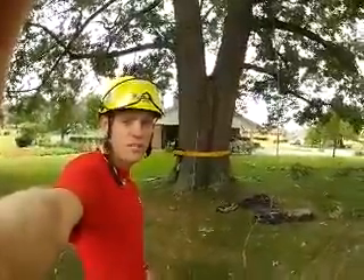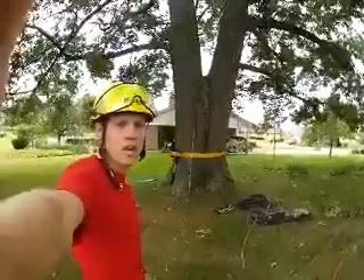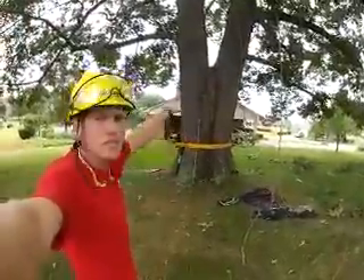Hi, this is Joshua Swift, a certified arborist with Xtreme Tree Company. Today we're working on an oak tree that was damaged recently in the storm. You can see the co-dominant stems split right through the middle, and we are putting a bolt in it and a cable at the top.